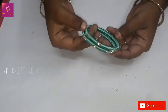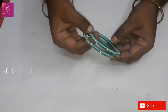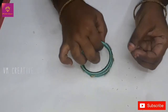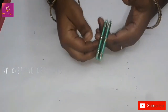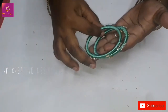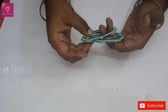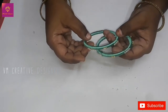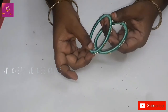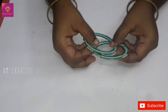The bangle is very good. The stonework and metal beads are very good. If you have any doubts about this video, please comment. I will clarify in the video. Thank you very much for watching. See you next time. Bye!